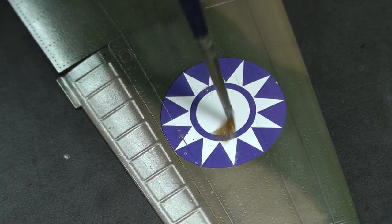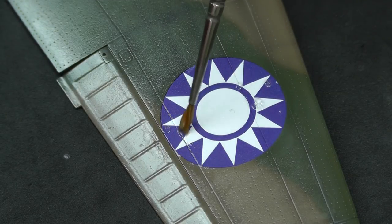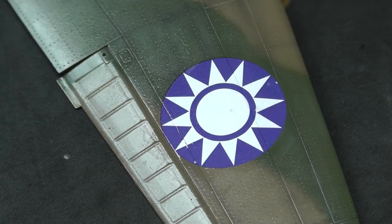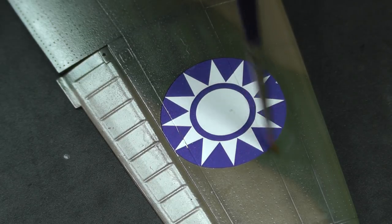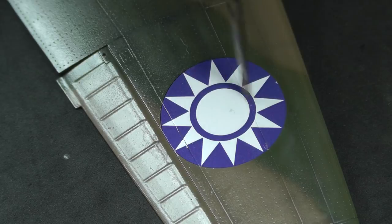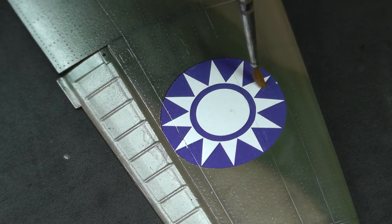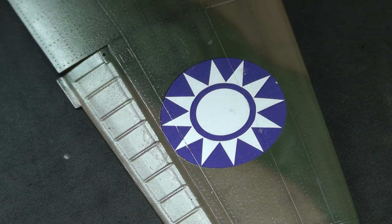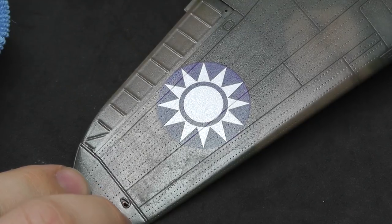You'd probably only need one more coat but you can always do a second or third — however many it takes to get the decal to conform to the model and panel lines. You can also use the paintbrush itself to aggravate the recessed panel line — just pushing down into it to get it to conform even more nicely. Then leave that to dry.